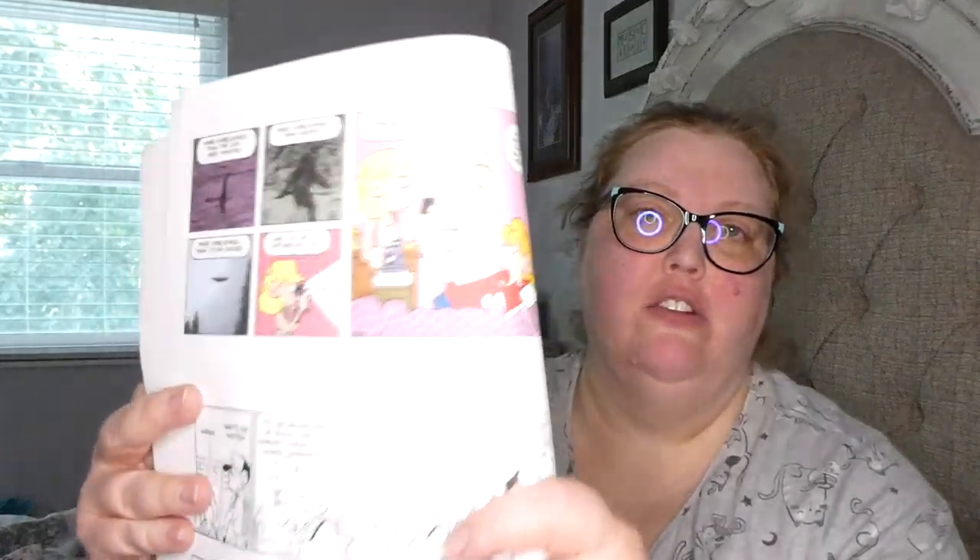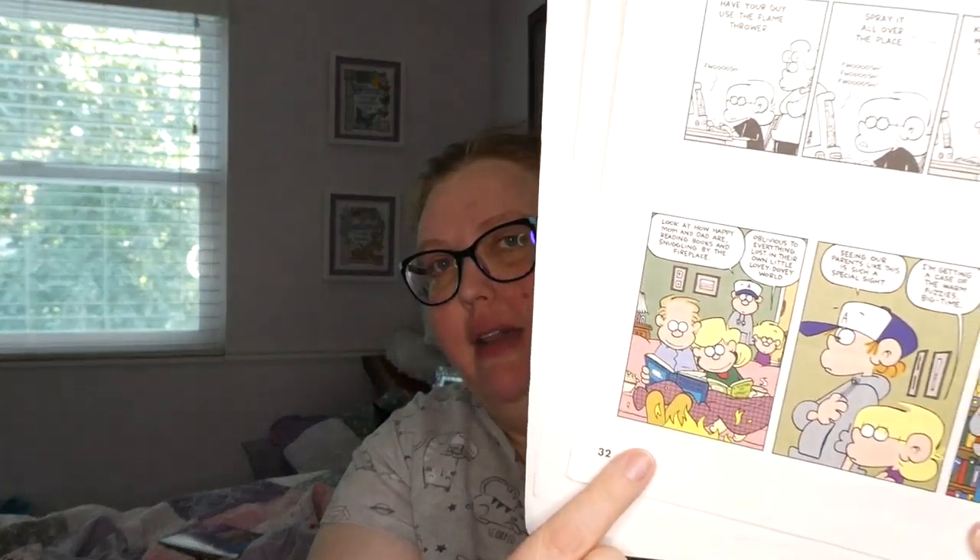One recurring thing is the mother, Andy, who is very much into keeping her family healthy. She'll fix things like beet loaf instead of meatloaf — very veggie-heavy — and of course the kids are like, no, they want actual food. There's also a strip where the parents are cuddling with a book, and the two brothers take advantage of the situation to play a game they'd normally get in trouble for.